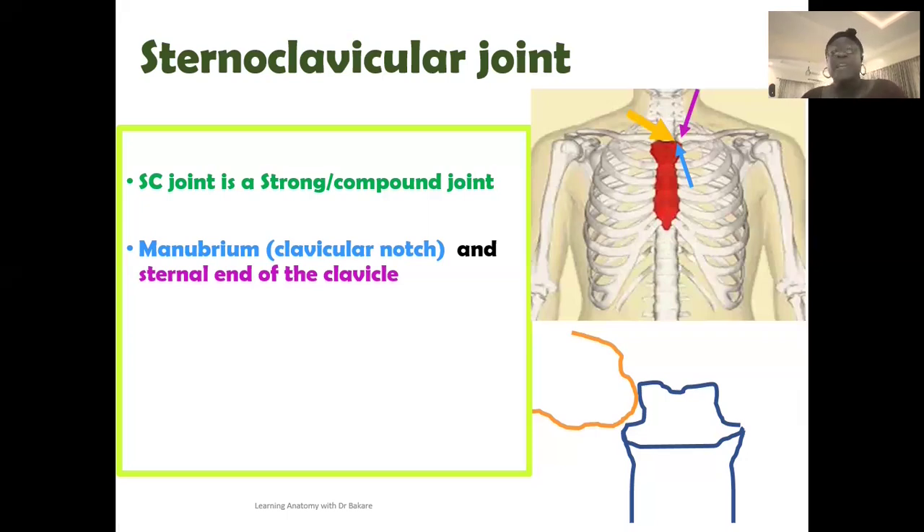Going back to the lecture on the sternum, remember that the sternum is divided into three subregions. At the upper region is the manubrium; inferior to it is the body of the sternum; and the most inferior region, which is the tip, is the xiphoid process. It is on the manubrium that the clavicular notch is created. Since this joint is formed at the superior end, we should expect that it is the manubrium that creates this clavicular notch — an indentation that receives the sternal end of the clavicle.